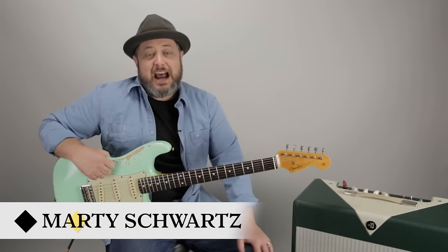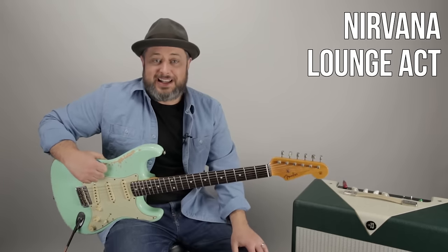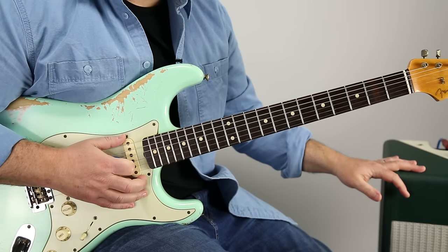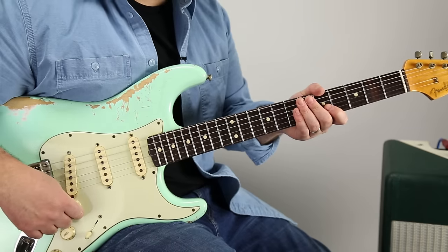Hey, what's up you guys, Marty Schwartz here with Marty Music, thanks for hanging out. We've got another Nirvana lesson that we're going to now be able to check off the list. So let's zoom in and break this one down. I've got a clean tone on my amp and I'm using a Big Muff Pie to get that raunchy distortion.